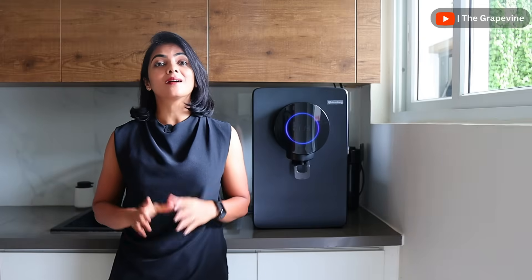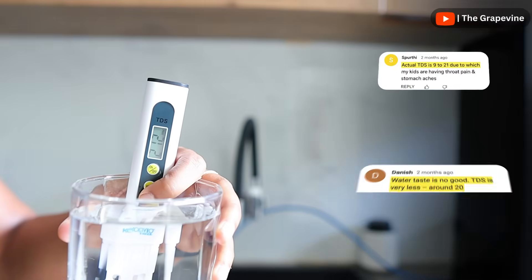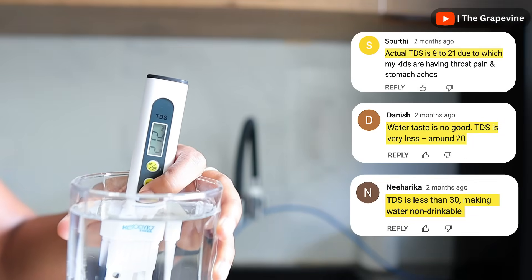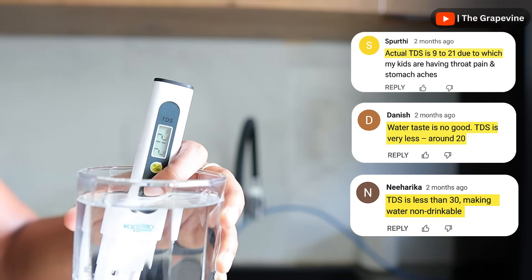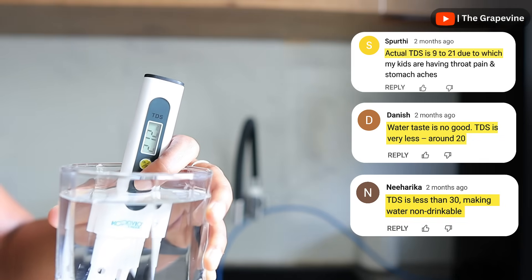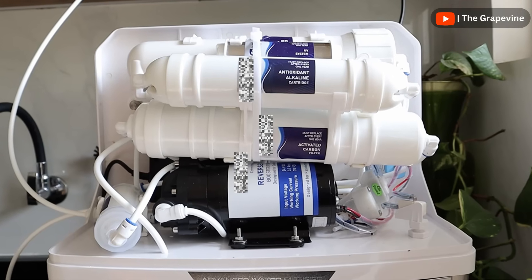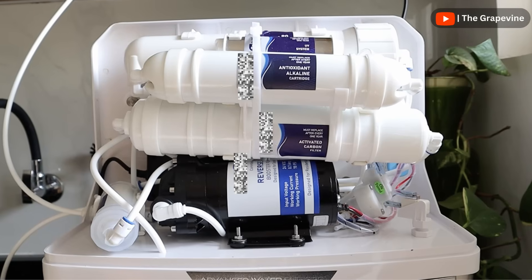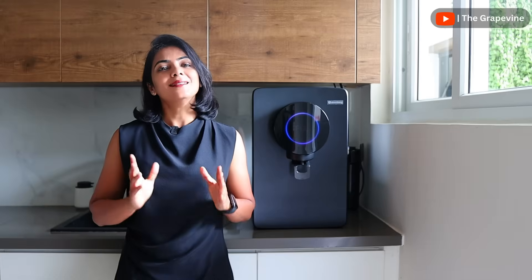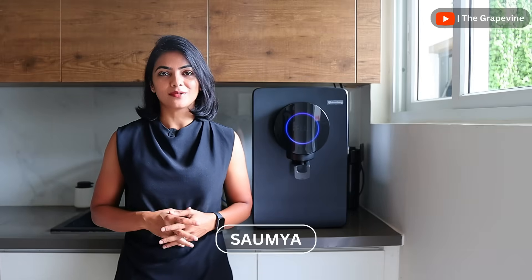There are two main issues I hear continuously about water purifiers. First is about the water quality after purification — sometimes the TDS goes so low that the water tastes flat and lacks essential nutrients. Second is about the maintenance cost, generally about 5,000 to 6,000 rupees needed for replacing filters every single year. Those are precisely the two things that the Atomberg Intilon aims to address.